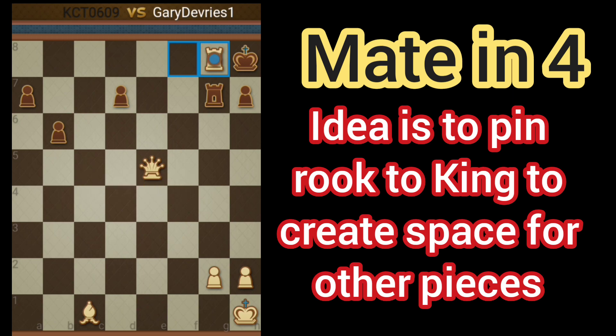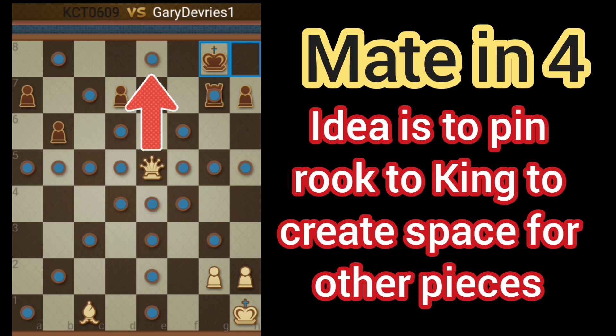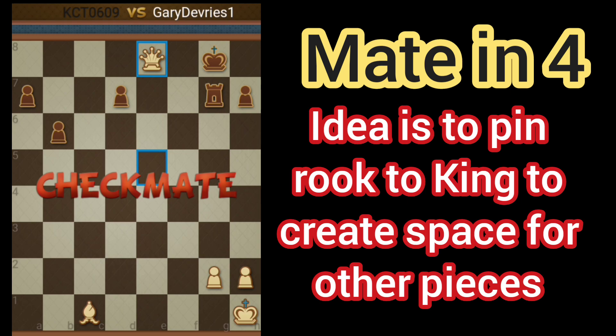Now after the King comes, the King has to take it because the Rook is pinned, so the King has to take it. And now we can slide our Queen into E8. Checkmate. And there's nothing Black can do.